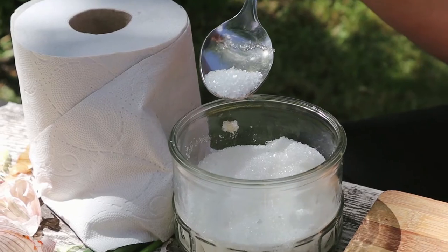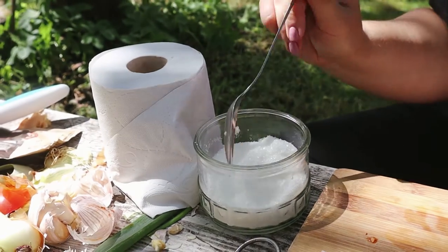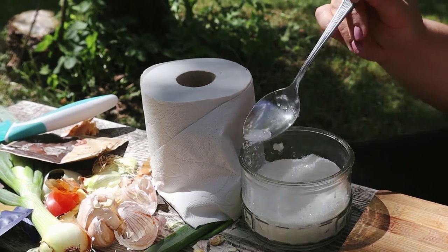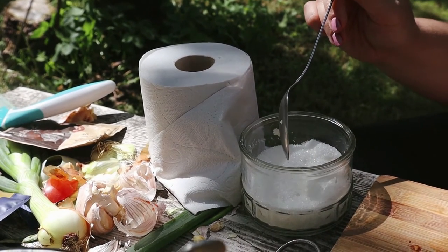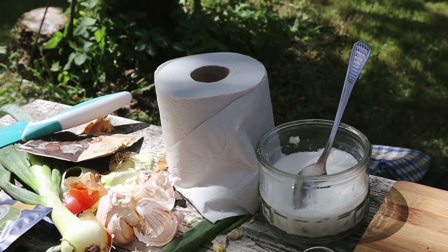And always when we add a little sugar to something salty, it improves the flavor. One enhances the other, and the taste will always be better. That's why salty foods get a little sweet added, and sweet foods get a little salty added. Exactly, thank you. Then just that wax paper like this.